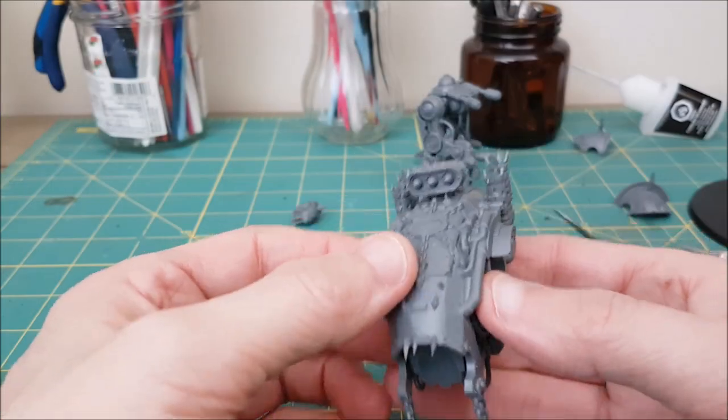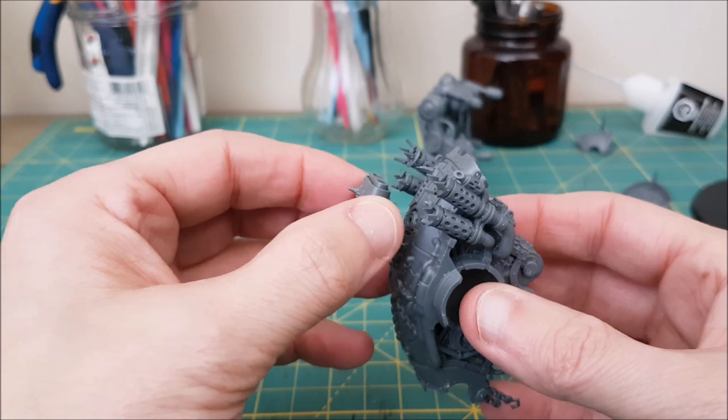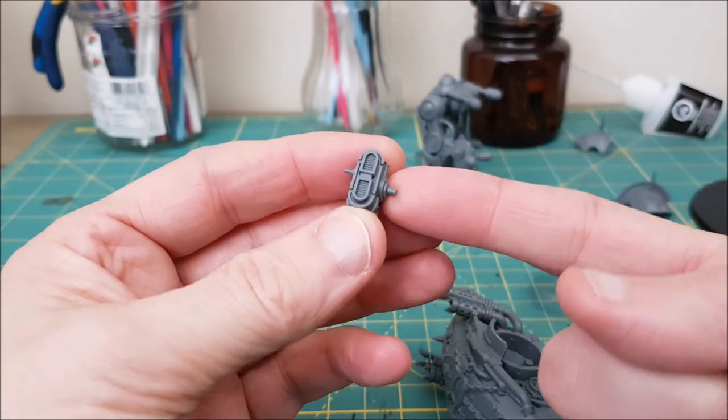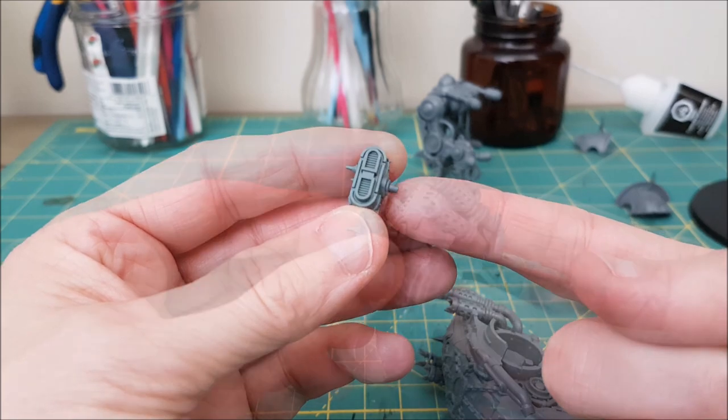Tip number four: the top weapon does not need to be glued, or even magnetized if you don't want to do that. It's got a wedge attachment point, so if you push it in it's not going anywhere, and you can easily detach it to swap it out.